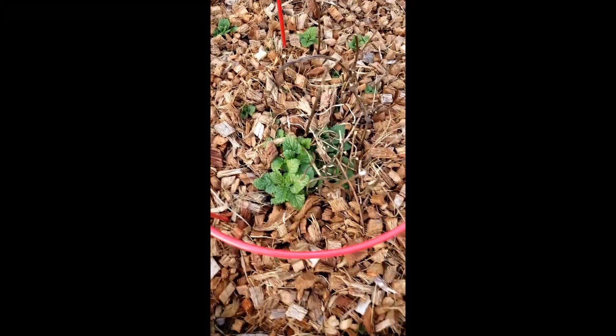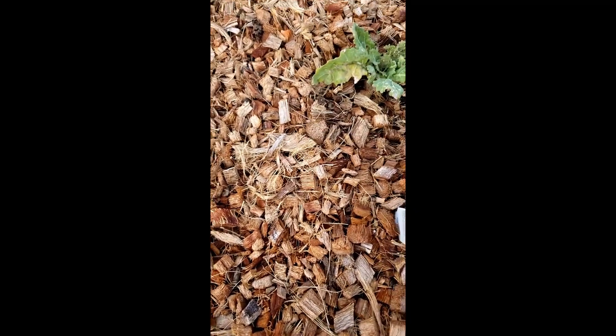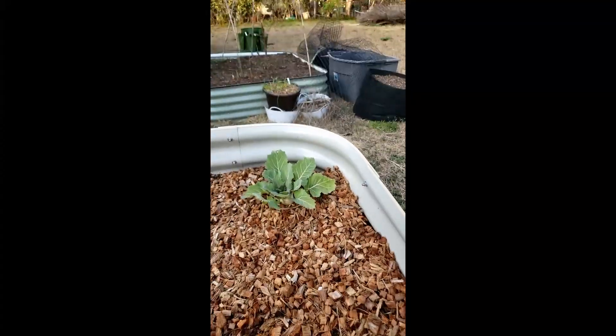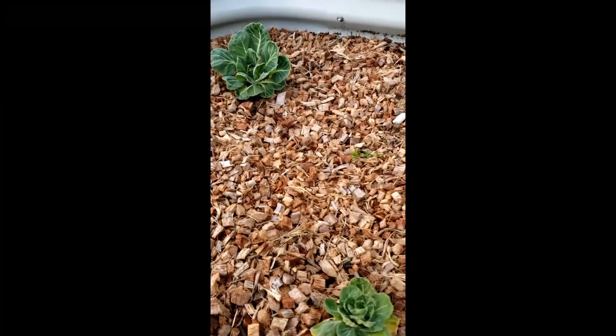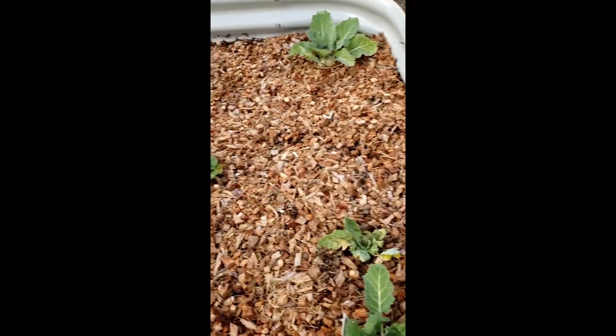Over here was the lemon balm — it got really big, went down, and now with spring it's coming back up. Here are more brassicas — this looks to be kohlrabi. You want kohlrabi to be about one to three inches around when you harvest it. I've got some kohlrabi here as well — that one's a little more advanced, it might be from what I had before in that other bed.